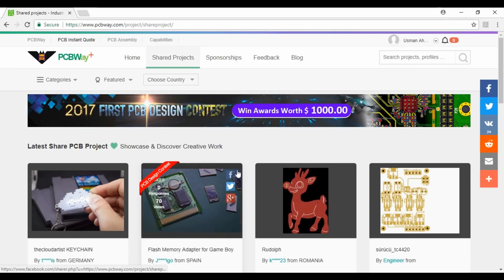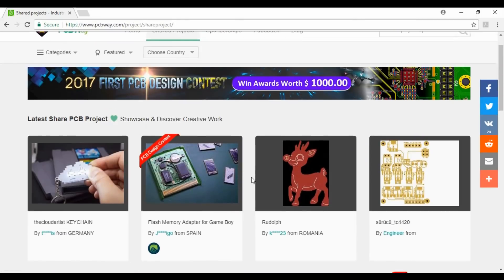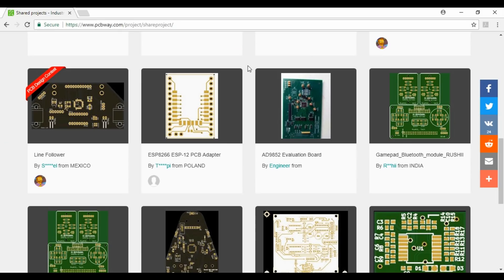Also here is a huge collection of readymade PCBs. You can search your desired PCB here. Our today's project PCB will also be available here. After watching the video, see the description below for details.